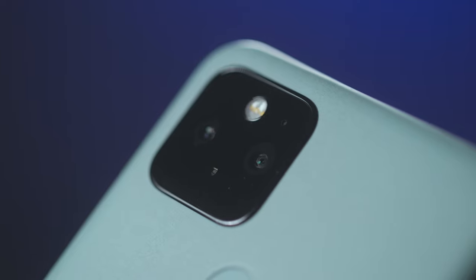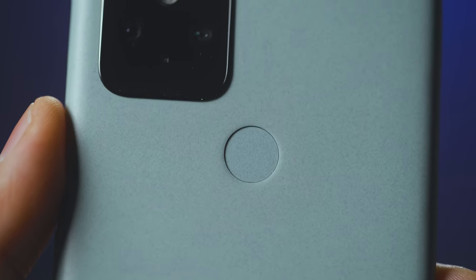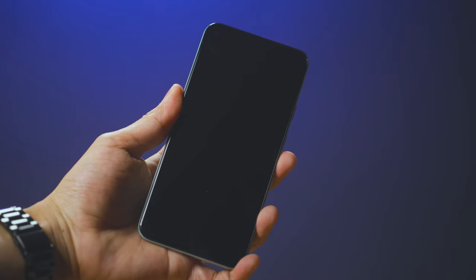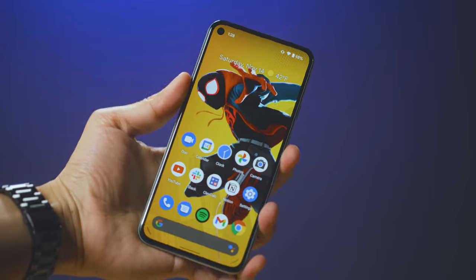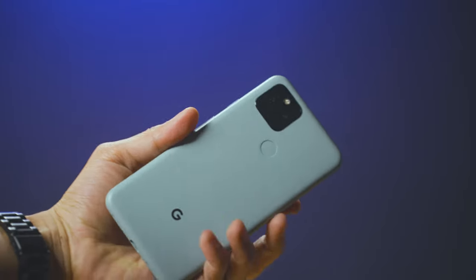On the left side you have your SIM tray, and that's pretty much it for the design. On the back you have the wide-angle and ultra-wide cameras, and the fingerprint sensor. I love fingerprint sensors — in a time where we all have to wear masks, this is so much more useful than Face ID or facial unlock. And for charging, you have 18-watt wired charging plus wireless charging, thanks to the glass-free spacing on the back. Thank you Google for that.